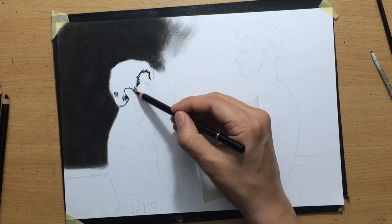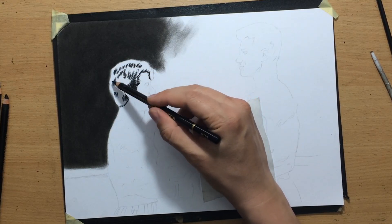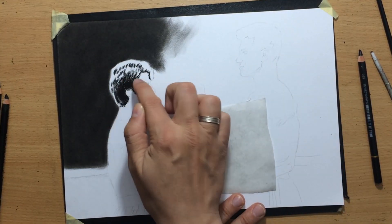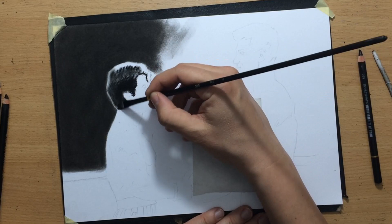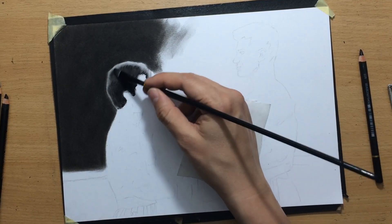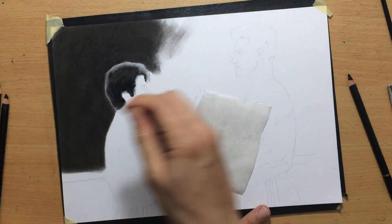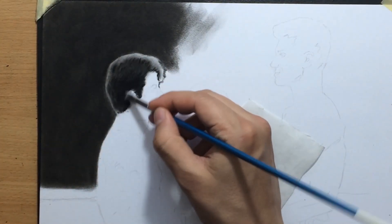I'm going to start with his hair. The lower part of the hair is a little bit darker and the top edge is lighter because it's catching light from above. I'm just going to dab on this with my finger to create the darker areas, then refine that using brushes and pencils. I'm gently pushing the charcoal powder towards the lighter areas, then working on those with my erasers, creating a little bit of texture and cleaning up the edge.